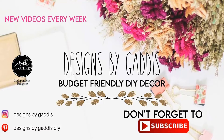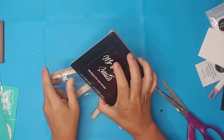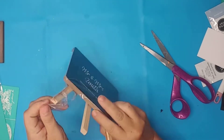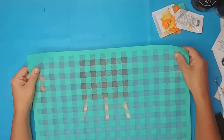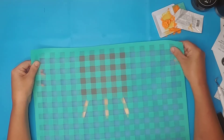Hey y'all, it's Dawn and I'm so glad you're back. I've got another fun budget friendly DIY video for you today. I used this Dollar Tree chalkboard stand to make an adorable tiered tray sign. I recently became a chalk couture designer so I decided I would give this buffalo plaid stencil a try for the background.